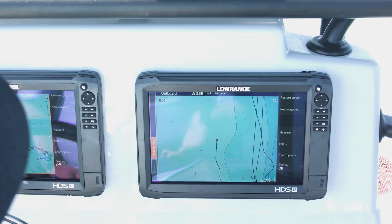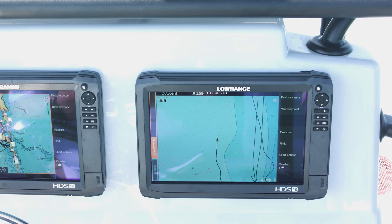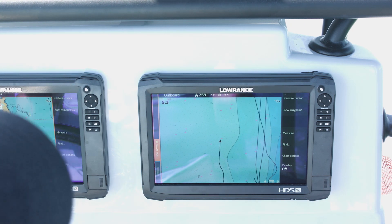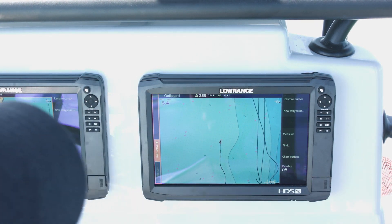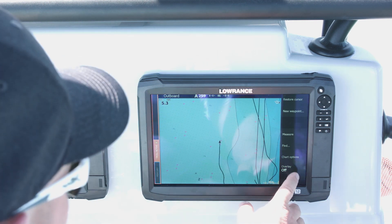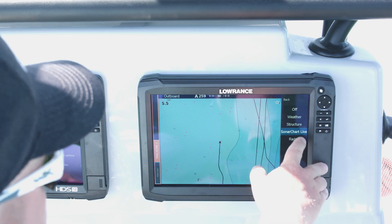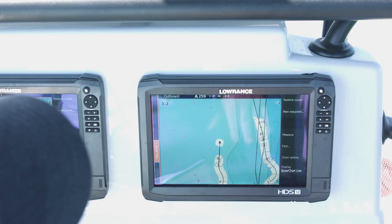Plug it into your laptop or home computer and download the freshest data. You get a year subscription with the card when you get it. Once you bring it out to your unit and put it in, I'm going to go to my overlays and select Sonar Charts Live.